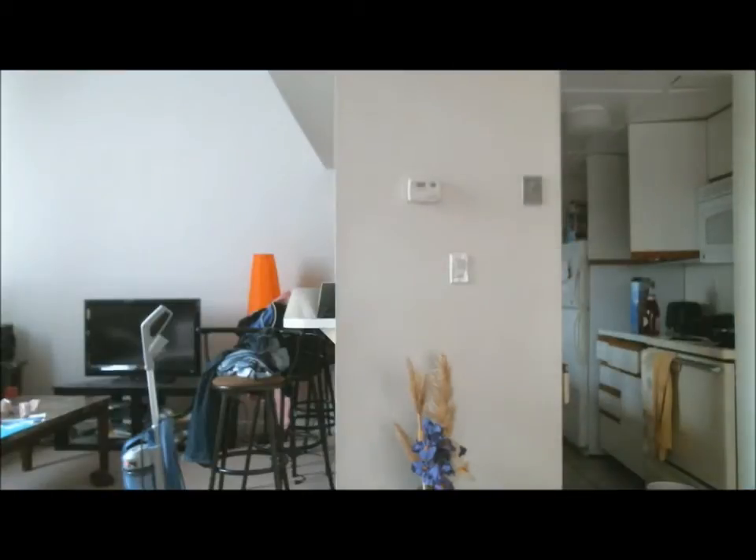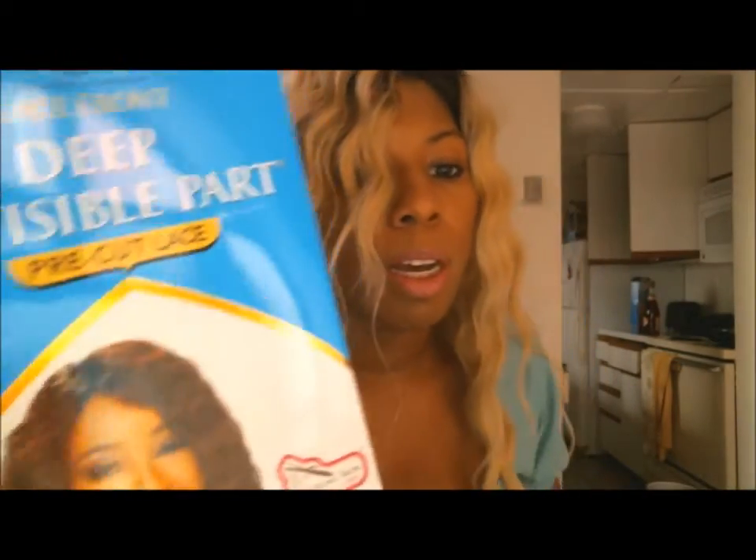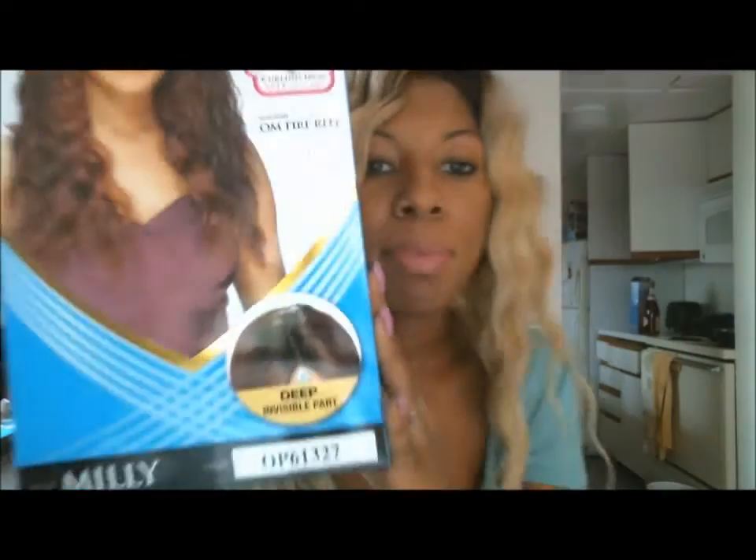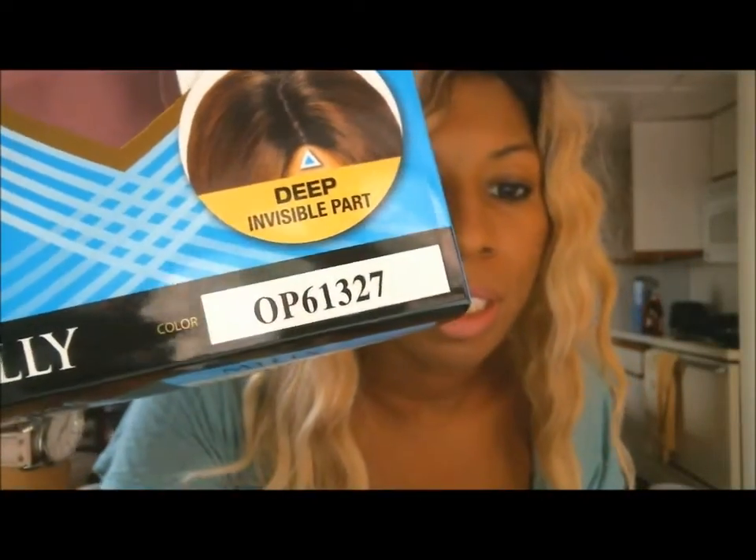I know I've been on this blonde kick lately, but this is blonde. Yes. This wig is the Millie wig in the color OP2713 by Freetress. Here's the box. This is the Deep Invisible Part by Equal. This is the Millie style, and this is curling iron safe. This is the color I got, OP61327, and it does have a root. It doesn't say the root color — it just says the blonde color — but there is a root, as you can see.